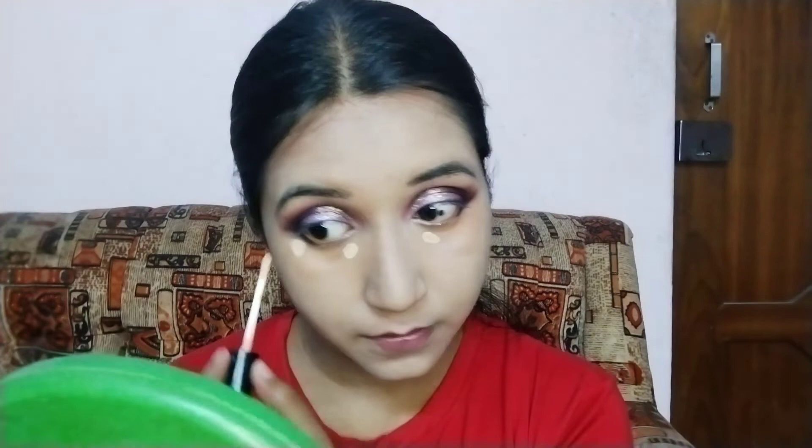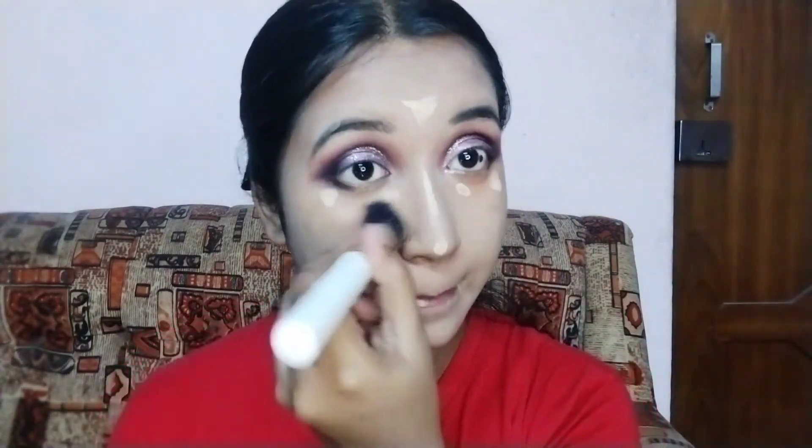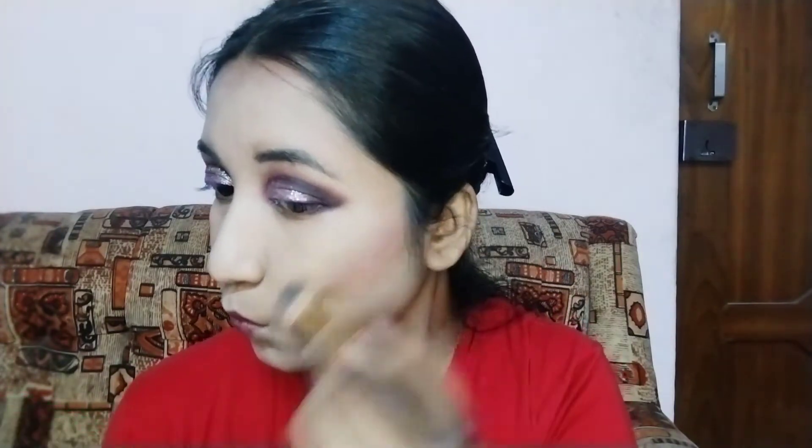To highlight my facial features I am using a light color concealer on my inner and outer corners, on my bridge of the nose, around my mouth, and on the center of my forehead. To retain most of the coverage I am using a brush to blend it out. Now to set my face I am using a compact powder. Today I am not doing any harsh contour, so I am using this maroon color as my blush.